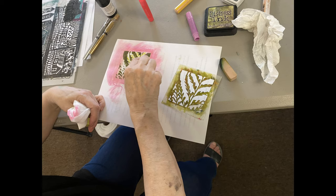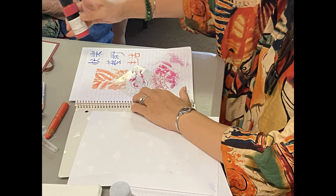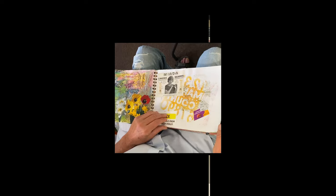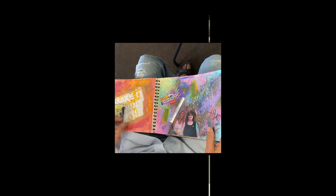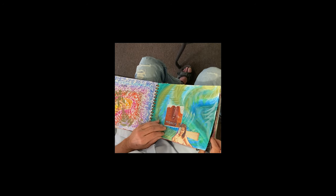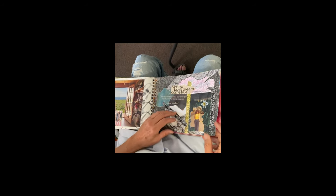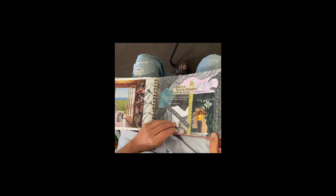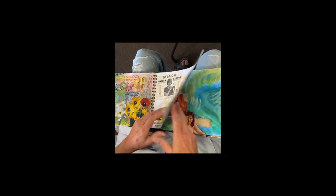How much text or writing should there be compared to artwork — or should it be all artwork? It's different than a diary, which is just writing. Art journaling is a visual diary. The biggest instruction: make a mark, and if you don't like it, move on. I'm starting to develop techniques I didn't understand before — blending, what colors work together, how to make it look interesting.